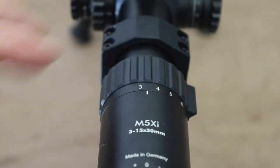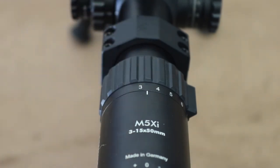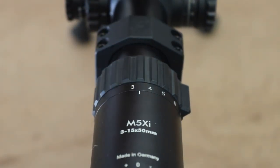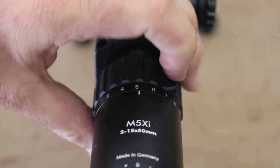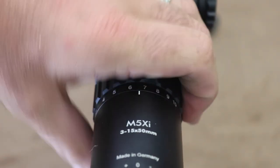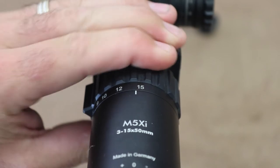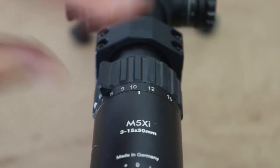We also dragged this scope through sand a lot during the hunting tests. We had sand dripped over it thinking it might bind up or get gritty inside the magnification band — no dramas whatsoever. It's nice and tight in there, you're not going to get that band off. I really liked that as well.